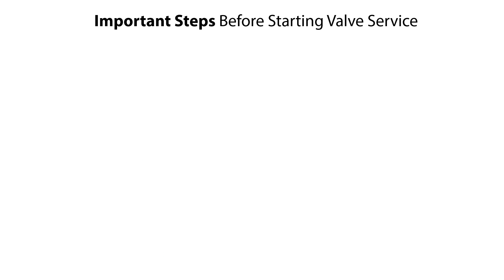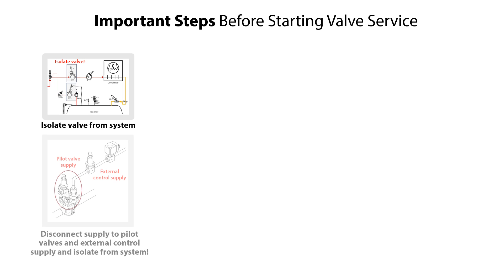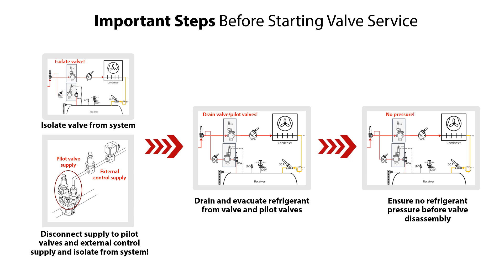Before servicing the ICS 25-65 pilot operated servo valves, it is very important to do the following steps. Isolate the valve from the system. Disconnect electrical supply to any pilot valves mounted on the ICS valves, and if using external control of the ICS valves, then disconnect the electrical supply. Then isolate the pilot valves and possible external control supply from the system. Drain refrigerant from the valve and the pilot valves. Check and ensure that there is no refrigerant pressure before disassembly of the valve.